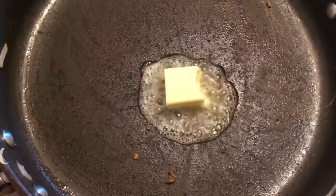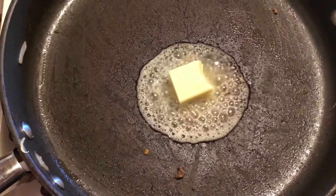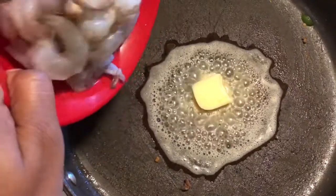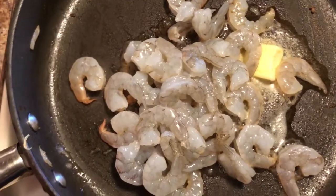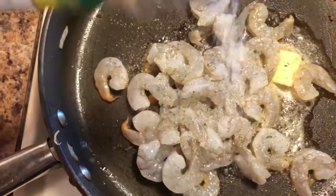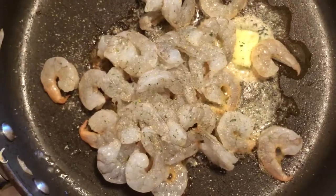The steak is done. Onto the shrimp — use the same skillet that you just cooked your steak in and melt about two tablespoons of butter. Add your shrimp in. For the shrimp, you can either leave it plain or season it however you like. I season mine with garlic salt and ranch powder.